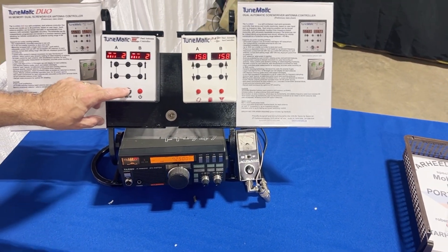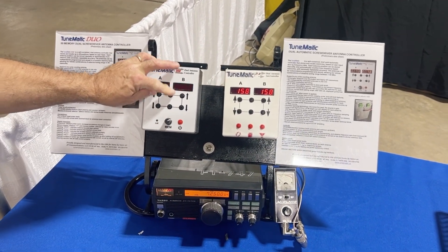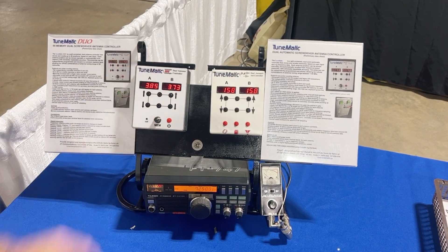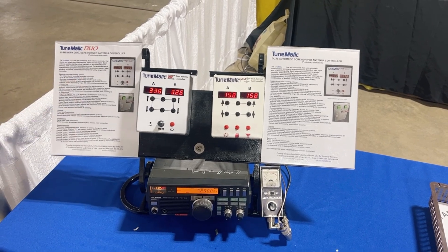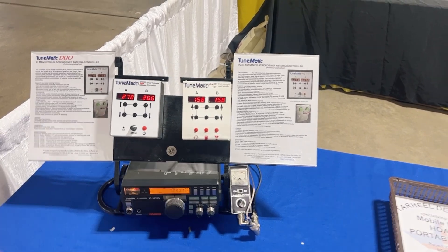How would I go through a tune cycle with this? What you do is basically use a radio to tune for the best match. Once you have that, you would store it into a memory. Then when you want to recall the memory, you just dial in the memory, press the button, and it'll move the antenna back to that pre-stored position. This will store 99 memories, and it has the ability to work whatever the frequency range will cover the antenna.